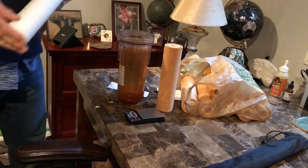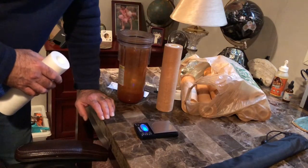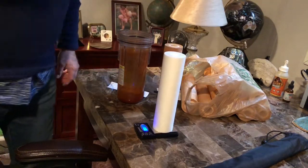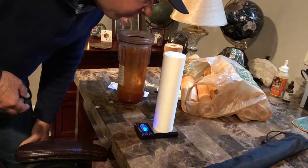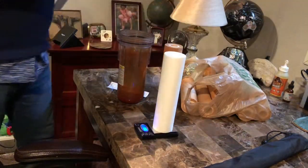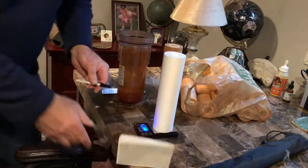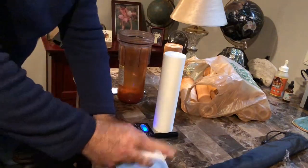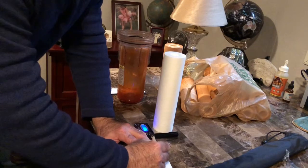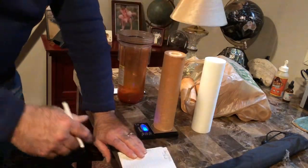So what I want to do right now — I have a scale right here. I'm turning it on, it's zeroed out. I'm going to weigh a brand new filter. The brand new filter weighs 4.36 ounces. I have some paper here and now I'll put the used filter on here.